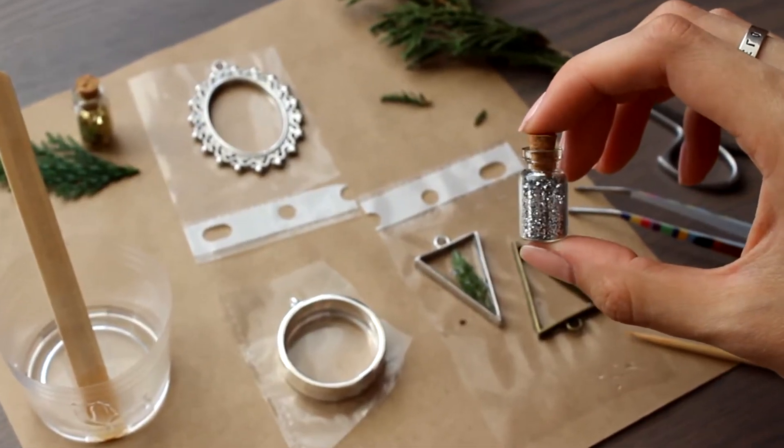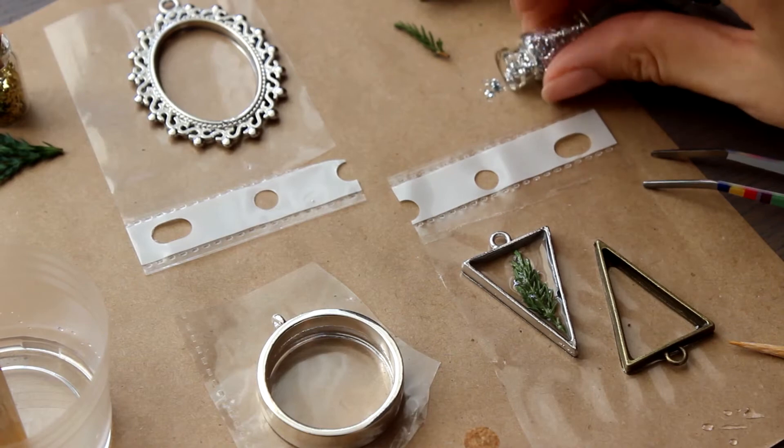To be honest, I don't know how these plants are called, but I think it's high time to learn how to distinguish them. To make some magic, I decided to add a bit of craft glitter.